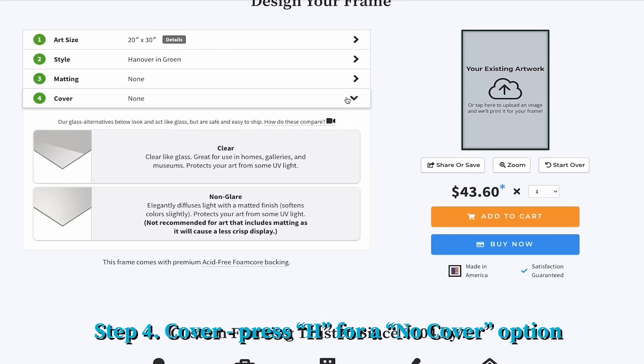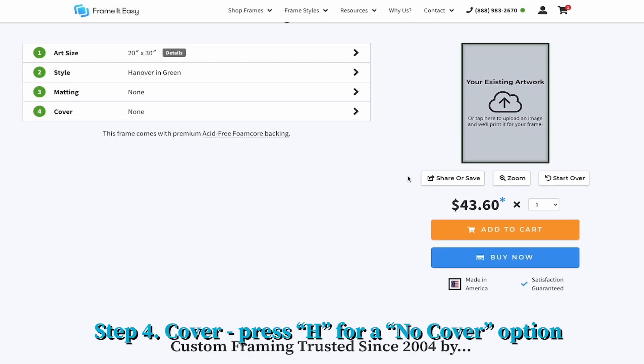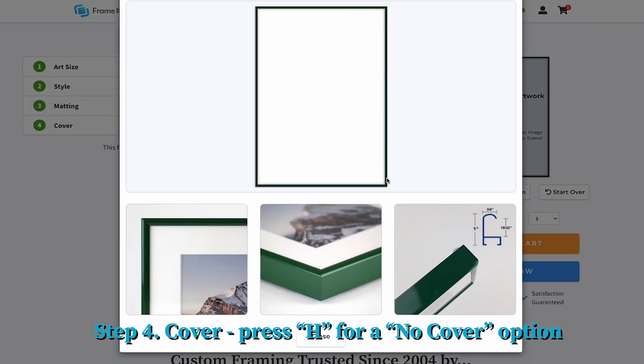For this project we won't be using an acrylic cover. If you wish to do the same, when it comes to the cover selection, hit H on your keyboard and then select the no cover option.